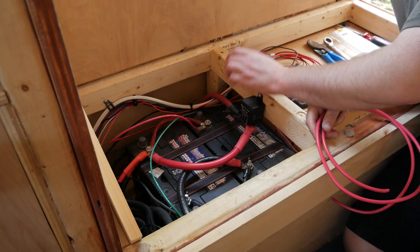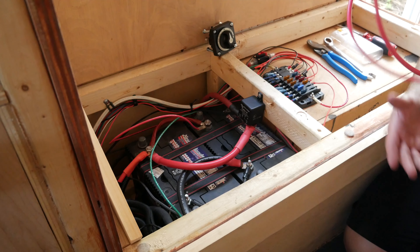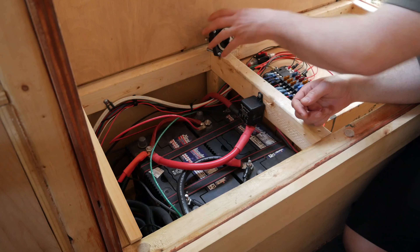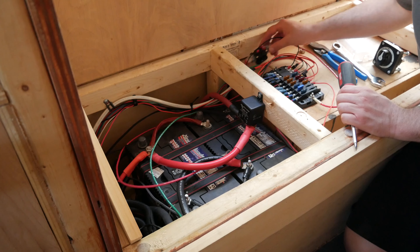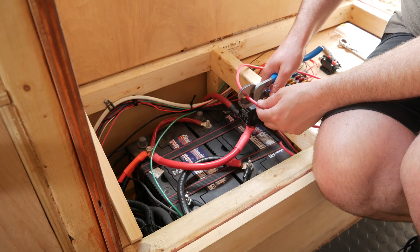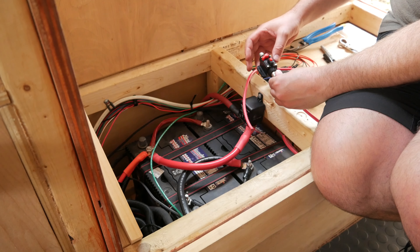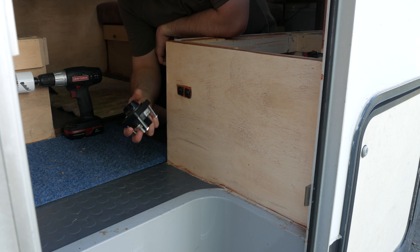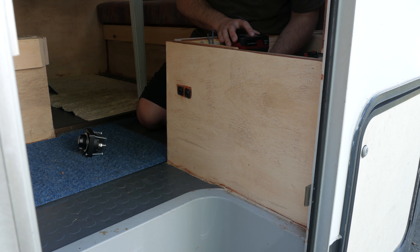To get started on today's job, I'm going to run a larger wire from the battery to a 100-amp fuse, and then to the shut-off switch I'm mounting right by the door. I've got pretty much just the right amount of wire, so I'm going to measure really precisely, cut it up, and put some lugs on.